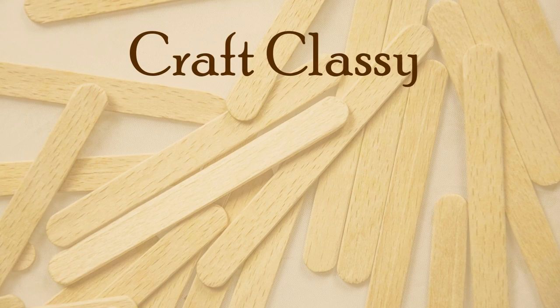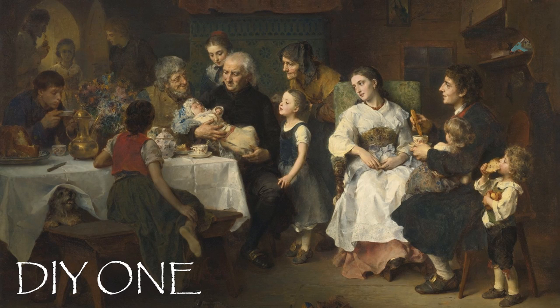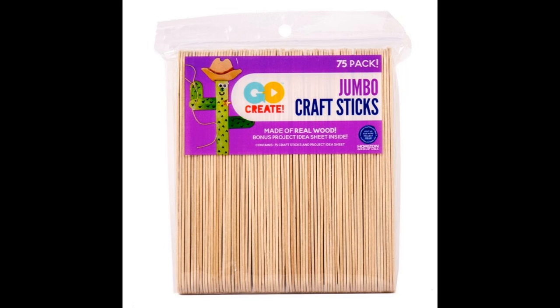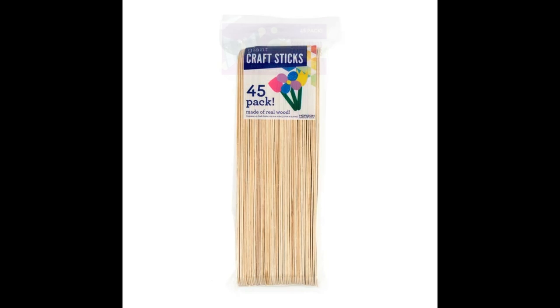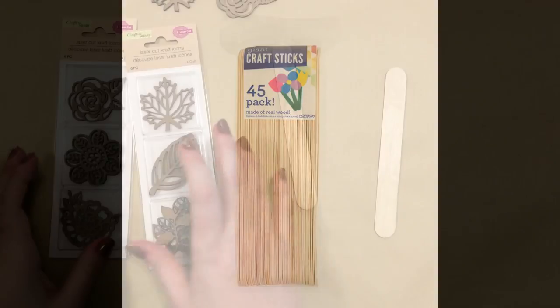Today I've got some DIYs for you using popsicle sticks. Let's get started. For these crafts I use some jumbo popsicle sticks, super jumbo, and the giant size popsicle sticks or craft sticks. I believe that each of these projects you could mix and match and use different sized sticks to get different effects.